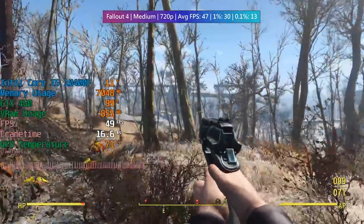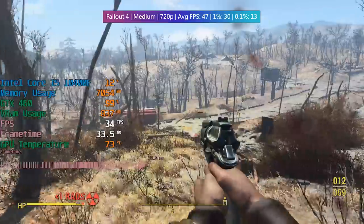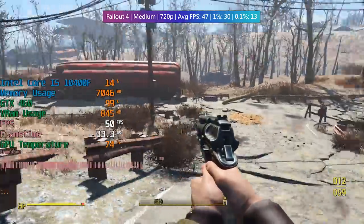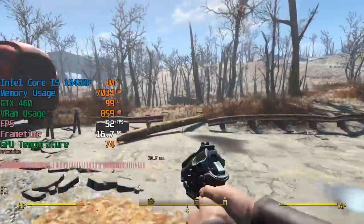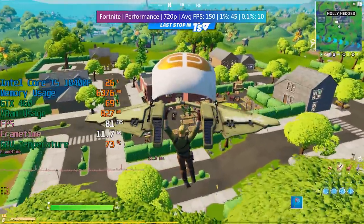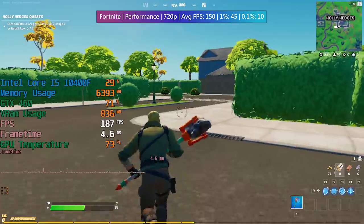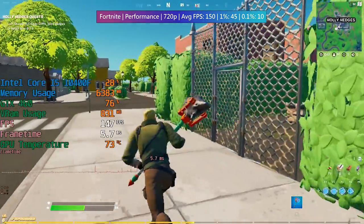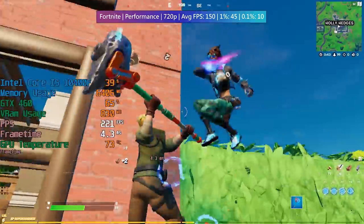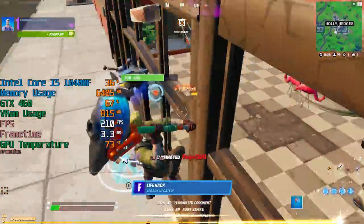Fallout 4 gave us some pretty interesting frame times. The average figure was okay considering this is a 1GB card, but the frame times were all over the place. I opted for medium settings as the game looks much better than on low, and the TAA setting means we aren't looking at jagged edges. With Fortnite I went for the performance preset, which turns graphics down further than the low preset but gives a huge boost in performance from older hardware. We're getting over 100 frames per second easily with everything cranked down to the performance preset.